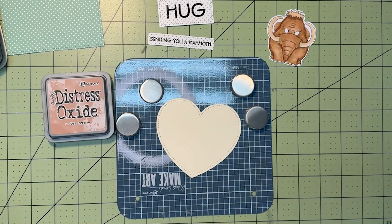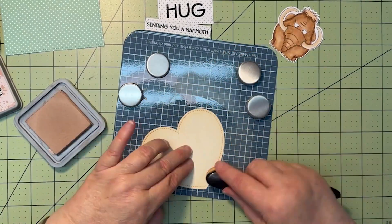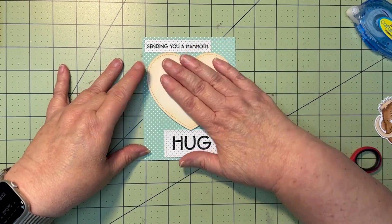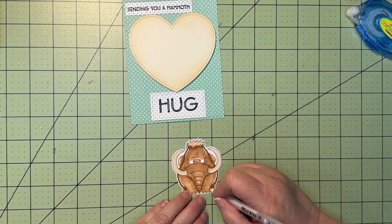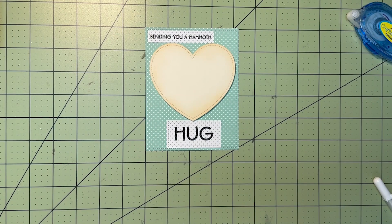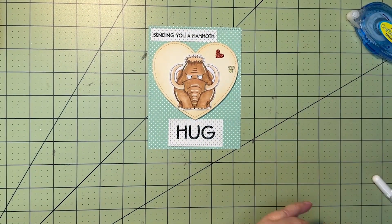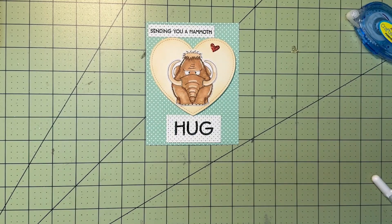For the green card, I used Lawn Fawn's Outside In Heart Stackable to cut the heart out, and then I decided those edges needed to be softened up just a little bit, so I'm going in with my brush and using T-Dye Distress Oxide ink to soften up that edge. I've glued my sentiment to the card base, then I'm going to put a little bit of foam tape on my heart just to pop it up a wee bit, adhere that to my card, then go back in with a white gel pen to add some highlights to my little mammoth, glue him on top of the heart, and that green card is all done.